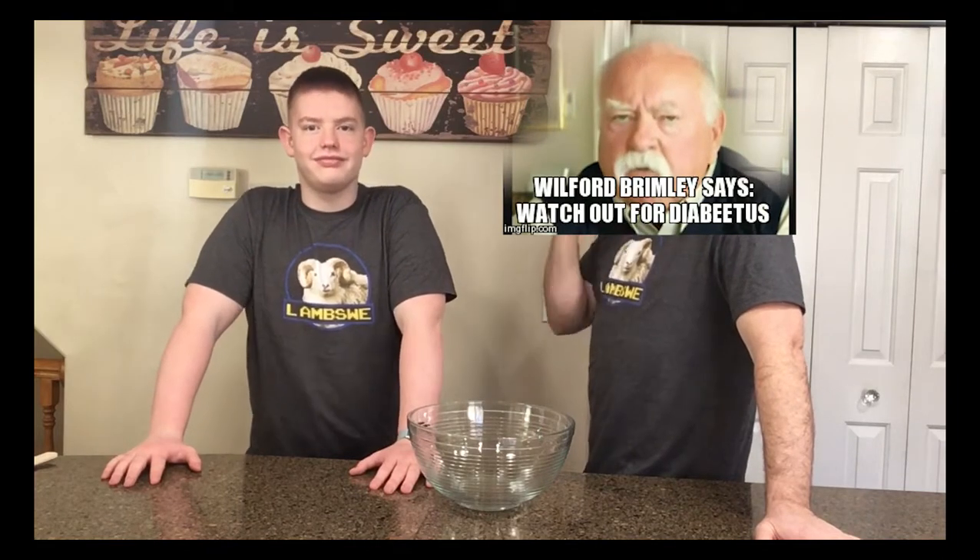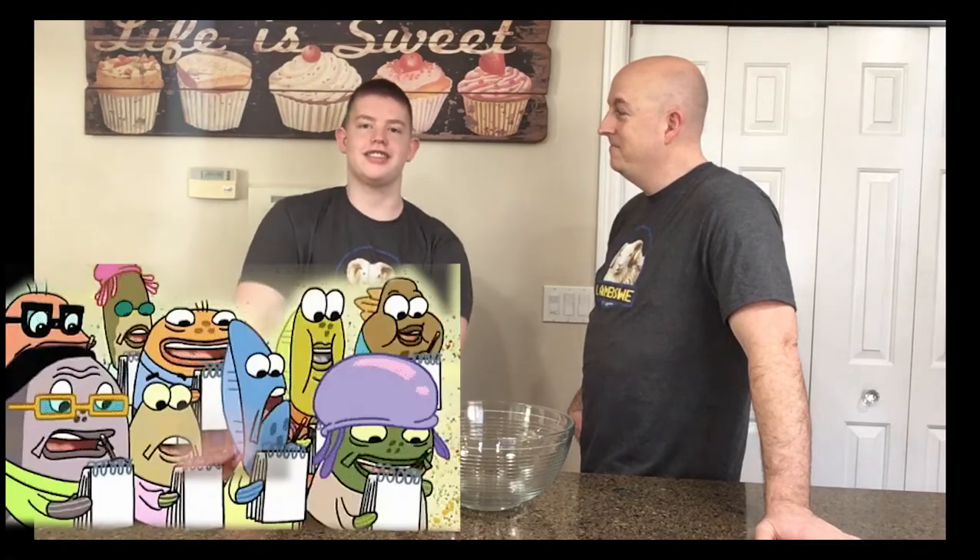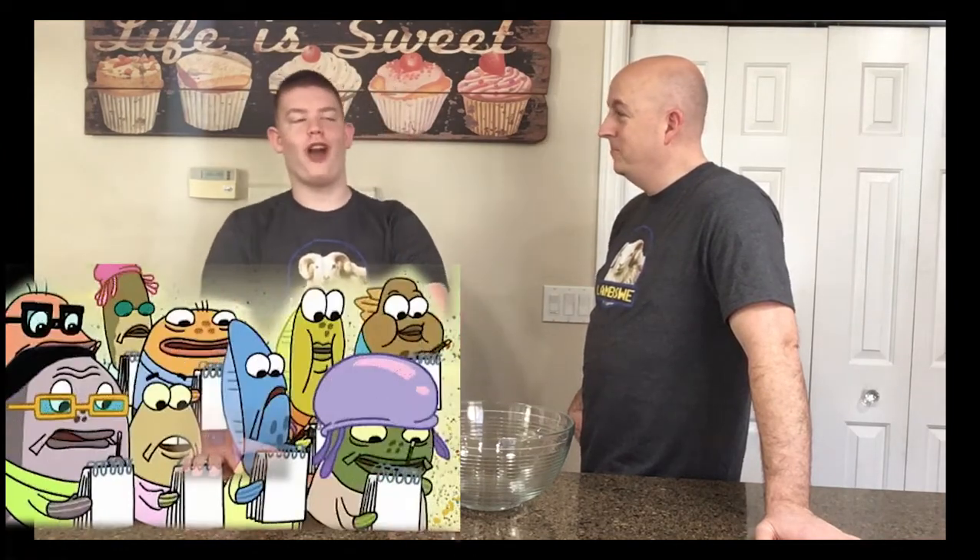Full sugar, full carbs, full yummy. Ashton, what have you done over the months to make this recipe good? I've added stuff, I've subtracted stuff — all the stuff.